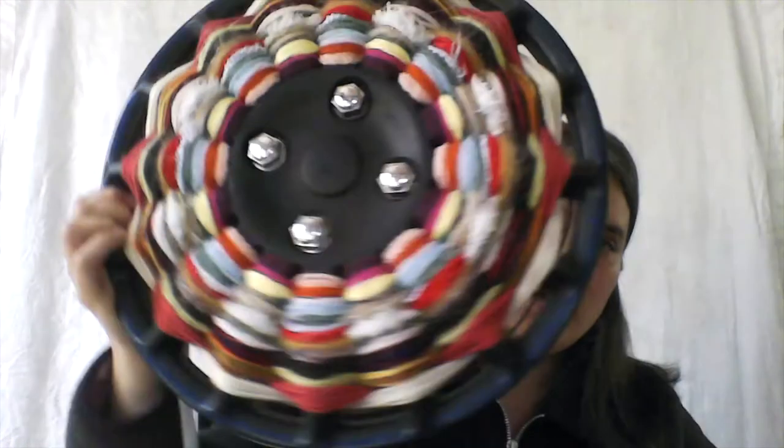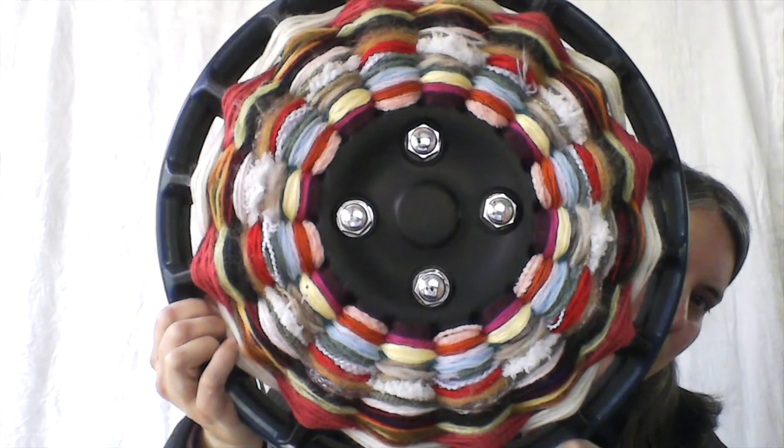Moving on to our other hubcap, which we looked at earlier — this is the yarn decorated one. If you're wondering where to get lots of yarn, sometimes you'll find a knitter who has lots of ends of yarn. Once quarantine is over, you may ask somebody that you know if you don't have any right now. That is how I got mine for the library.